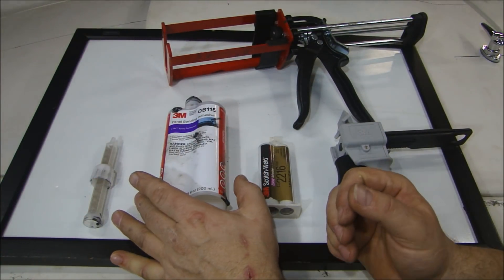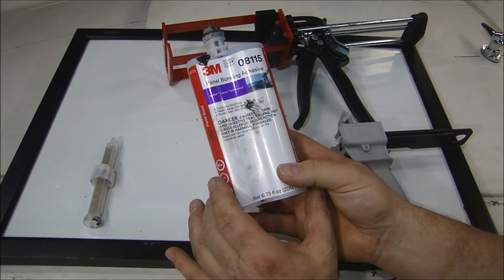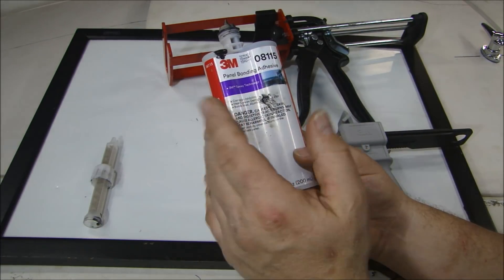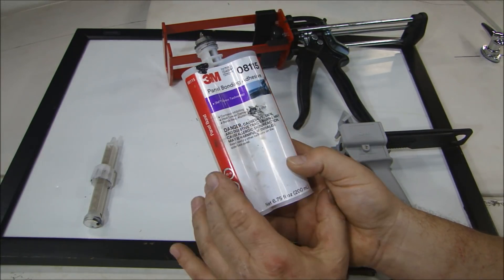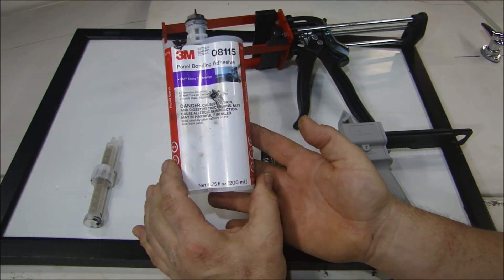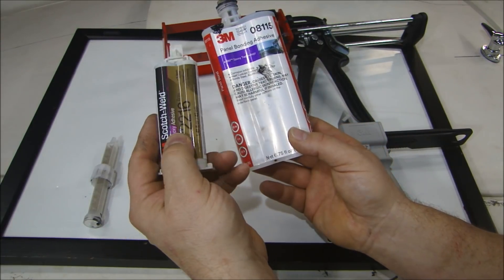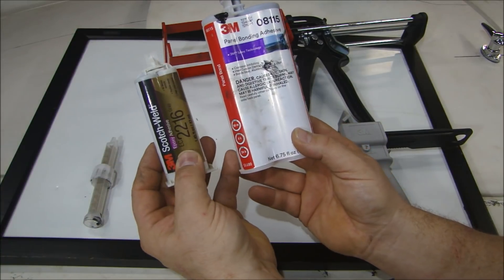When choosing adhesives, you want to buy the correct adhesive for whatever you're gluing together. This is a great panel bonding adhesive — you can buy it anywhere: Summit, Jegs, even Amazon. This is a 3M product, number 08115, a panel bonding adhesive and it's black. The large size here is 200 milliliters, which is 6.75 ounces. You can see how large that is compared to the smaller size, which is 43 milliliters, or about an ounce and a half.